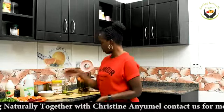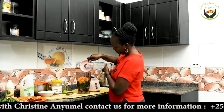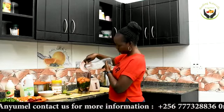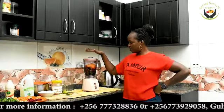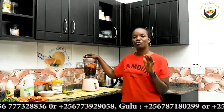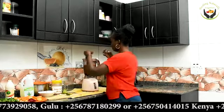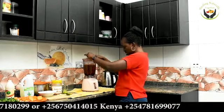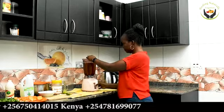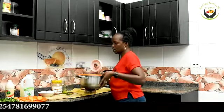Now we're going to add water to cover all the ingredients, blend, and strain. Put in enough water, run your blender until everything is well crushed. After blending and everything is well crushed, you're going to strain it so that you get your juice.